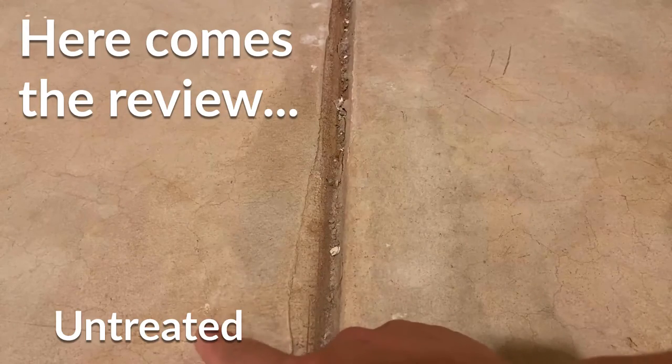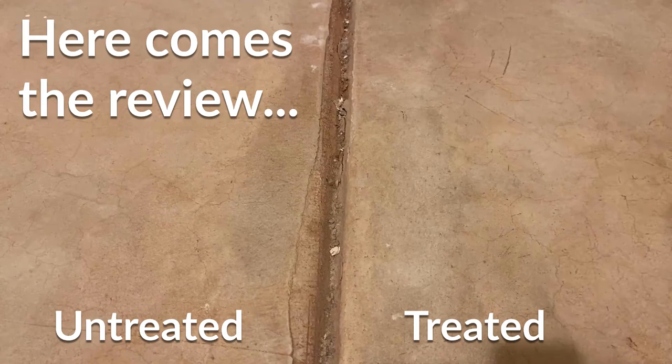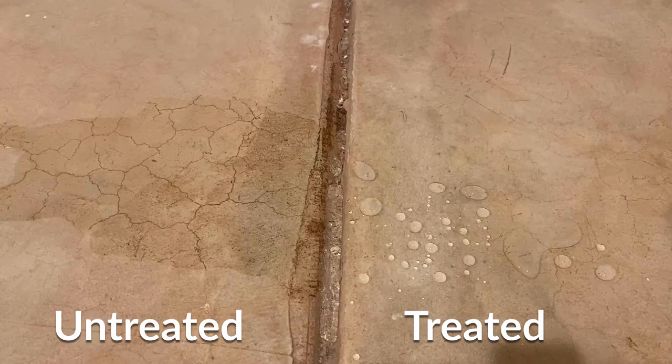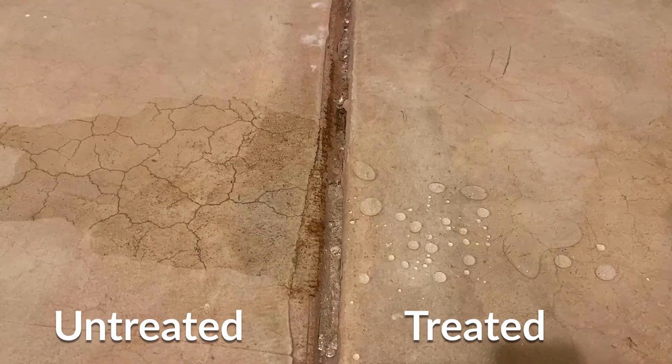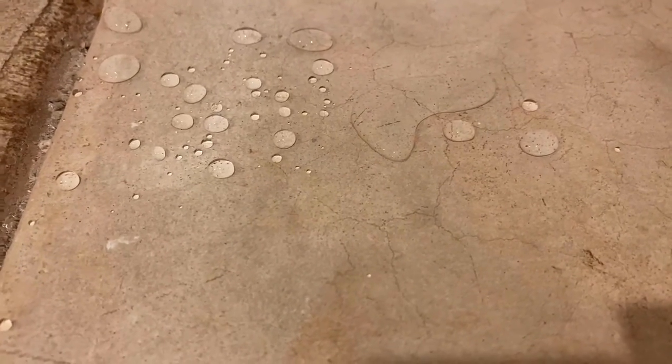So this side is the untreated surface, and here I treated yesterday and left it to dry. And here comes the water. You can see on this treated surface it's repelling the water and droplets are formed, whereas on the untreated side it's all soft and wet.